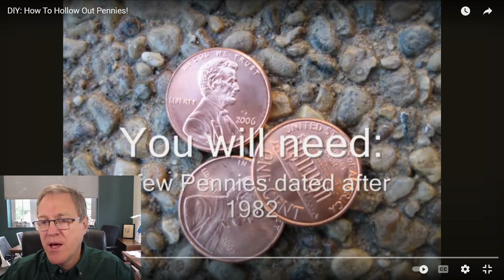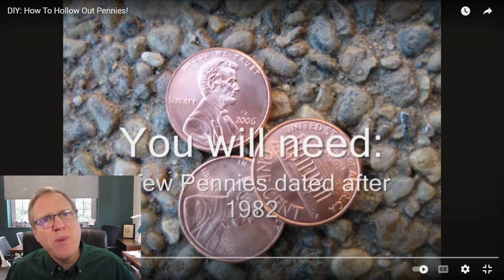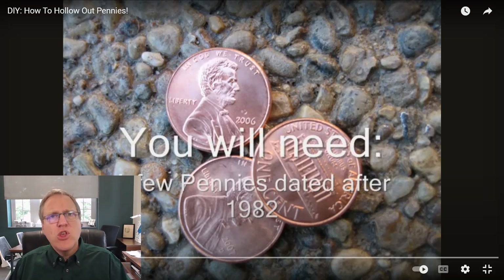You need a few pennies dated after 1982. What's so special about 1982? The U.S. Mint in 1982 decided to change the composition of the penny because pennies were too expensive to make. At the time, pennies were made from 95% copper and 5% zinc — a uniform, homogeneous alloy. But copper was expensive.